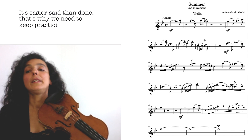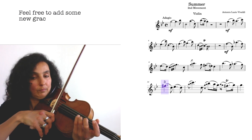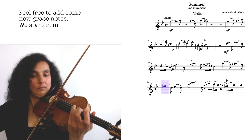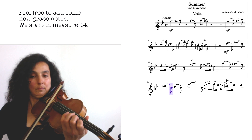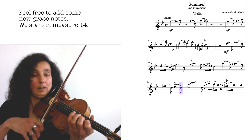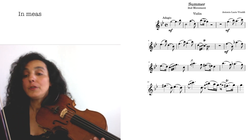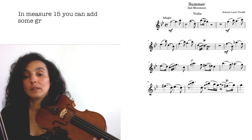And again, here you can create your own grace notes — for example in measure 14. In measure 15 you could choose completely different grace notes.